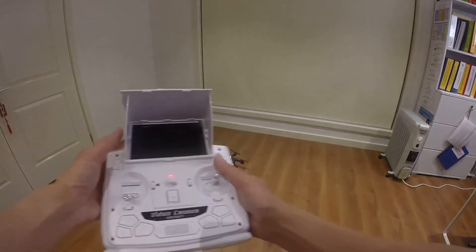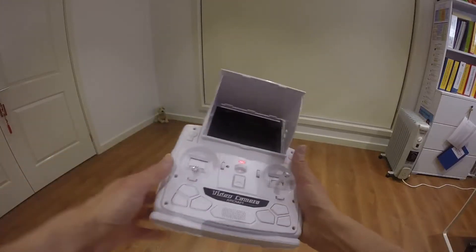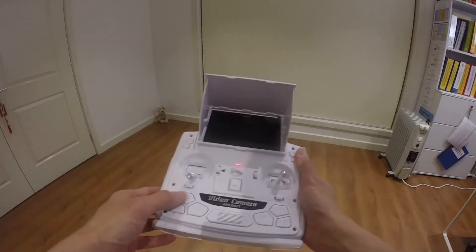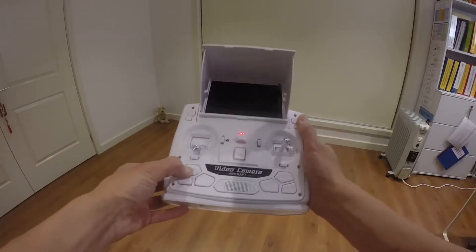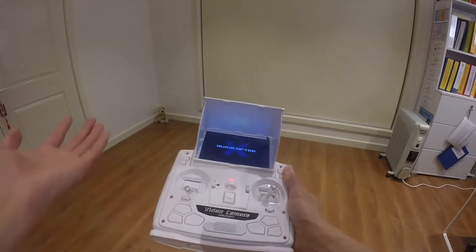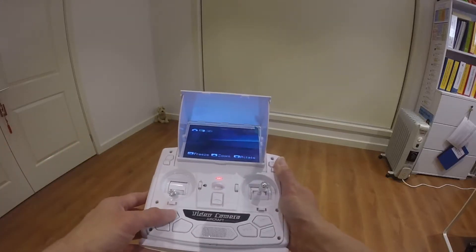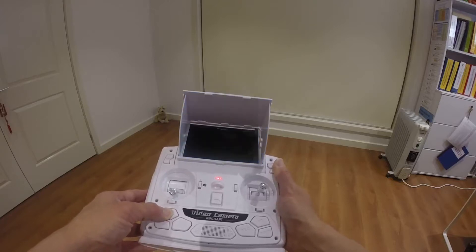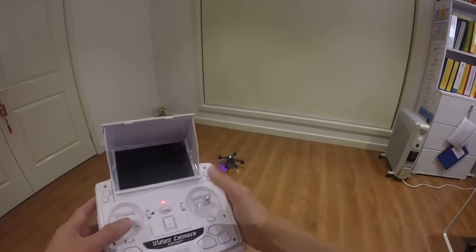That's it for the flight demo. As you can see, you don't really need to turn on the monitor. If you want to turn it on you just press the power button, otherwise it can stay off to save some battery. I was able to fly this without the monitor on.